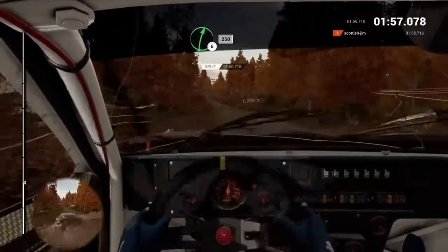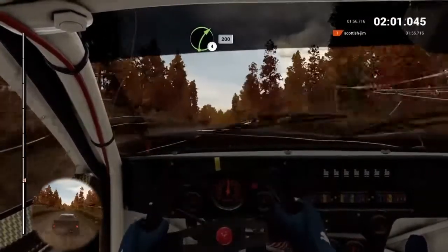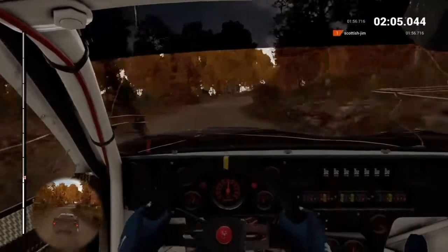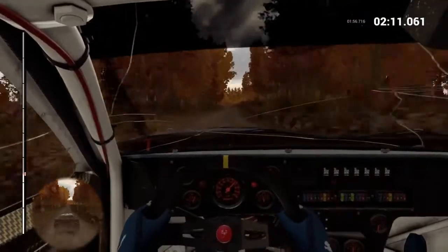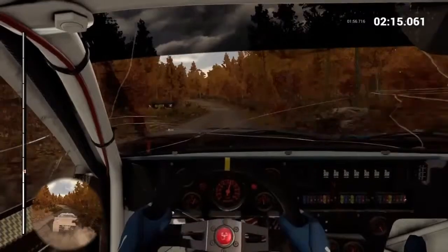Right, six, over crest. Two, fifty. Right, six, over crest. Two, fifty. Right, four, long. Keep in. Don't cut. One hundred.